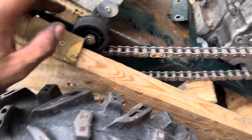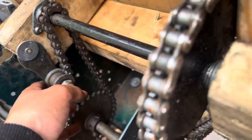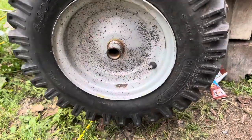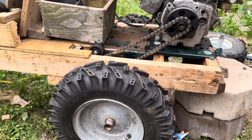I got distracted and put the chain on, also put a chain tensioner. Put the other chain on with another chain tensioner. Now I'm going to jack it up and see if the wheels spin. Got the back end raised, wheels are free — let's start her up and see if they spin.